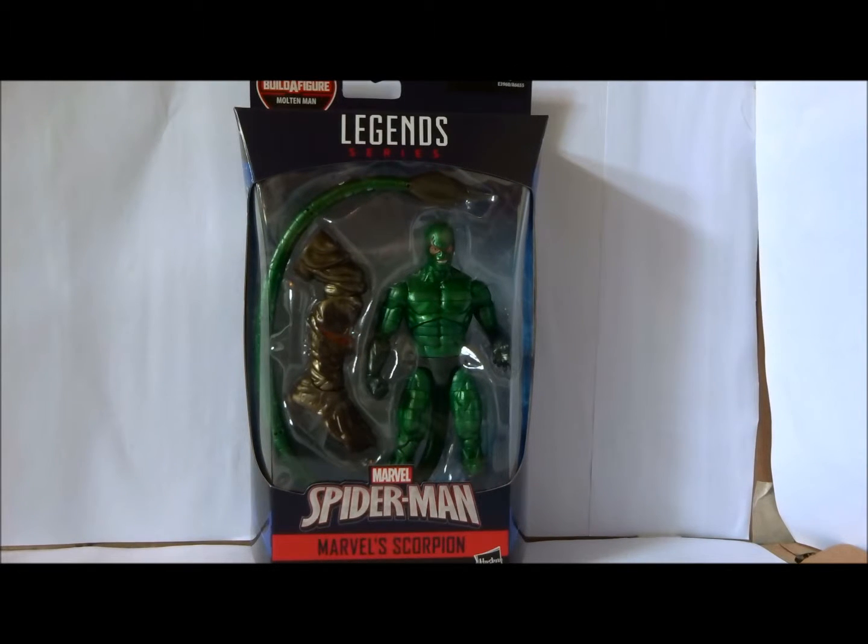Hello and welcome back to another Hero House Reviews. Today we're doing another member of the Spider-Man Far From Home Marvel Legends wave, this one being Scorpion.